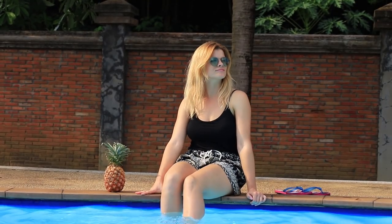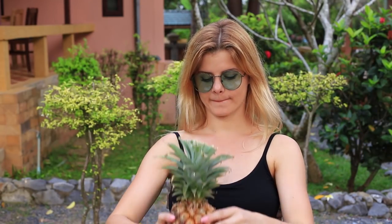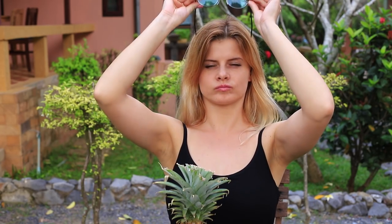It's a hot day and you're certainly dreaming of a cool drink. But the only thing you've got on hand is a pineapple. Well, let's make a pineapple cocktail!